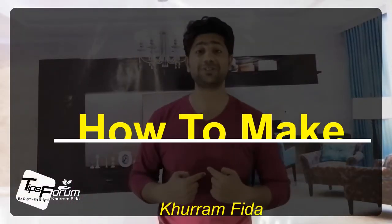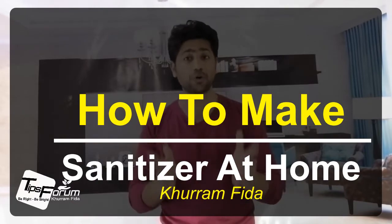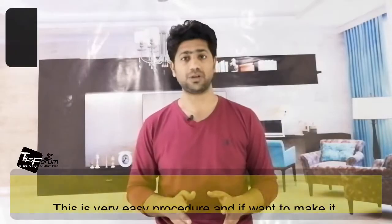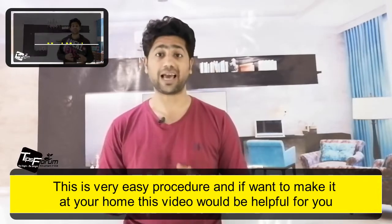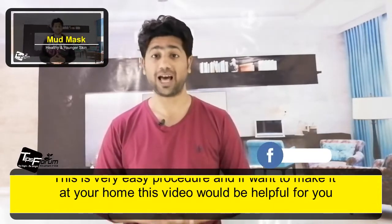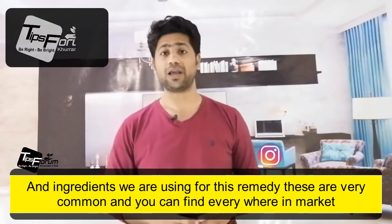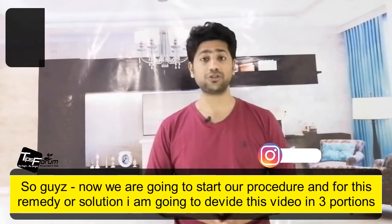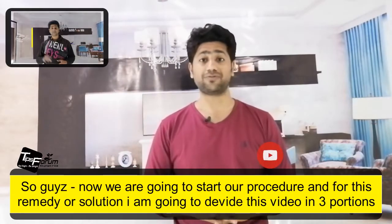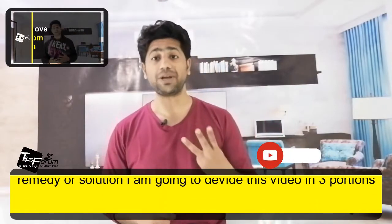Hi guys, it's me Koranfada here with you. In this video I'm going to let you know about the sanitizer — how you can make it at home. This is a very easy procedure, and if you want to make it at your home, this video would be helpful for you. The ingredients we are using for this remedy are very common and you can find them everywhere in a market.